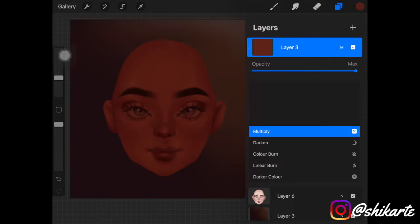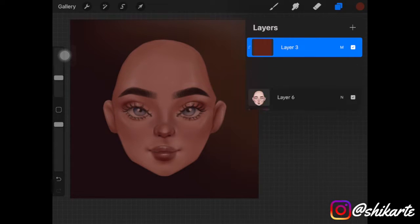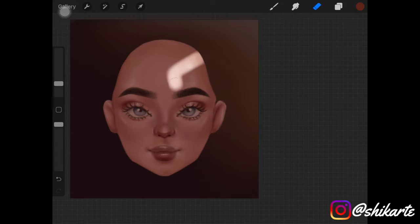You can use any dark color — blue, purple — it's up to you, but I'd suggest using a deep dark brown. Then pick up your eraser and erase the parts of that Multiply layer where you want to show the intense lighting.